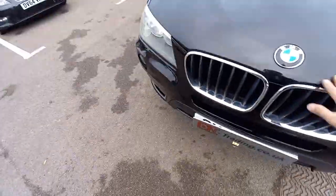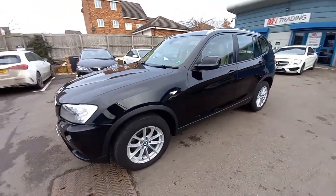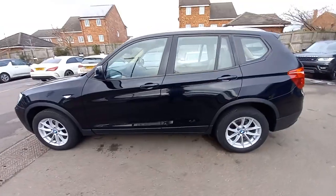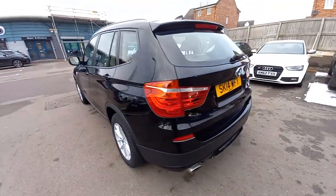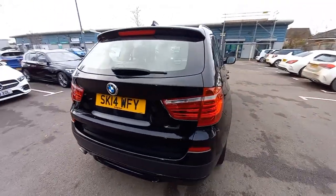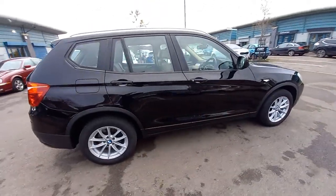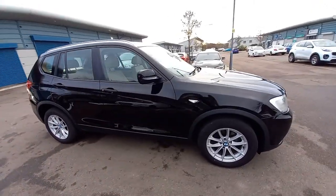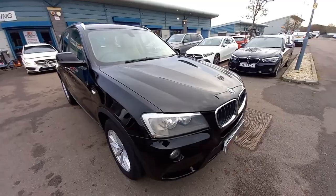Let's walk around it once more. If you're interested in this vehicle and you've got a part exchange, please let us know the registration number and mileage and we'll get back to you with a rough quotation. We also do finance. This vehicle will come with 12 months warranty at the full asking price — nationwide coverage at the garage closest to your address, so you don't have to bring it back to us. Thank you for watching, hope you enjoyed the video and hope to see you soon.